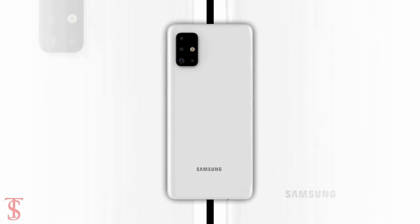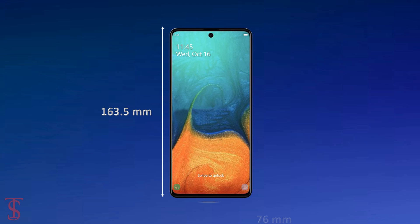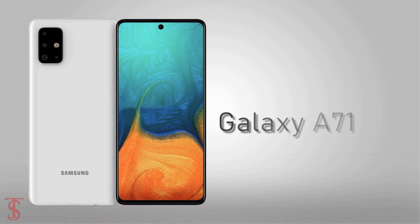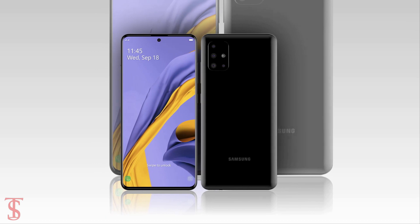The physical dimensions of the phone are said to measure at 163.5 x 76 x 7.9 mm. The overall design of the Galaxy A71 looks similar to the earlier leaked Galaxy A51 renders.